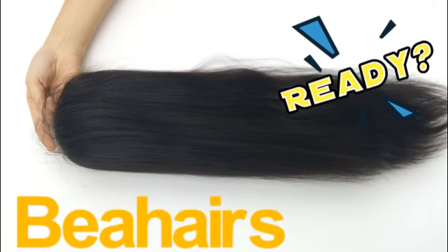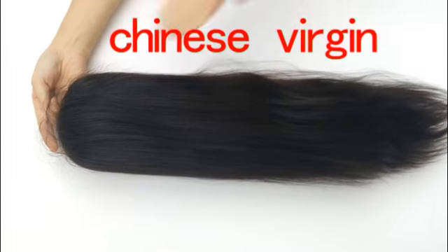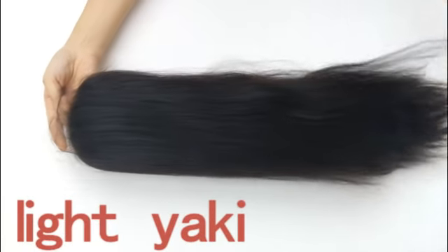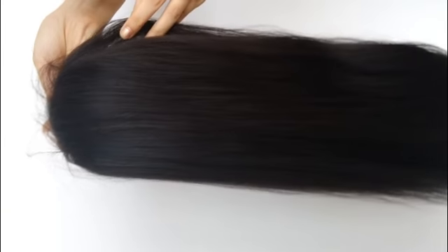Hey girls, come on, are you ready for this? Nice hair — this is our Chinese version. Do you love it? Look at the texture, it's yucky!